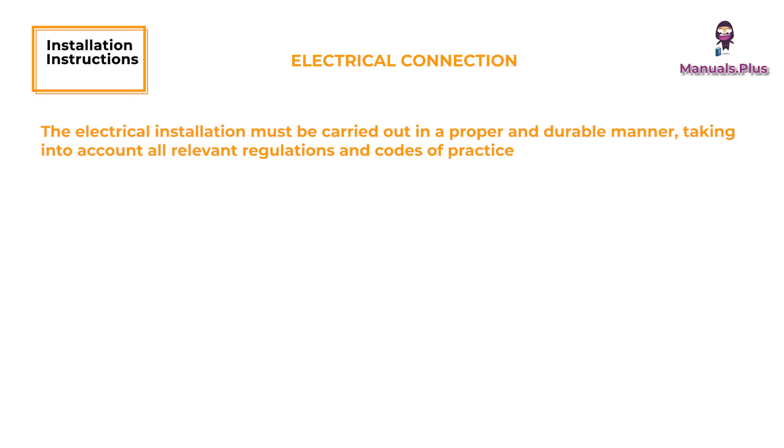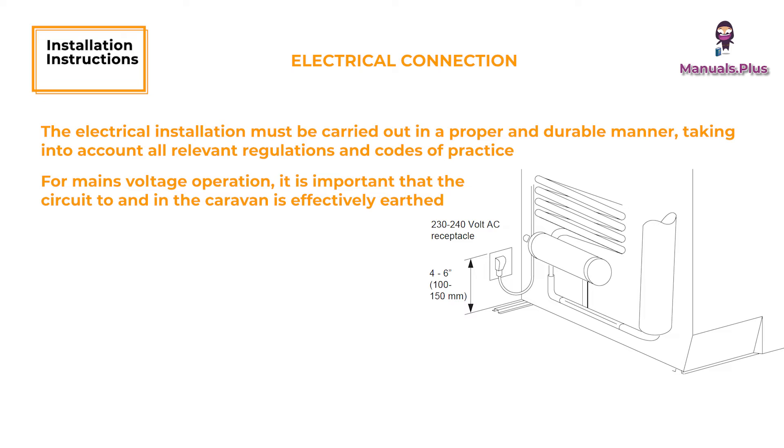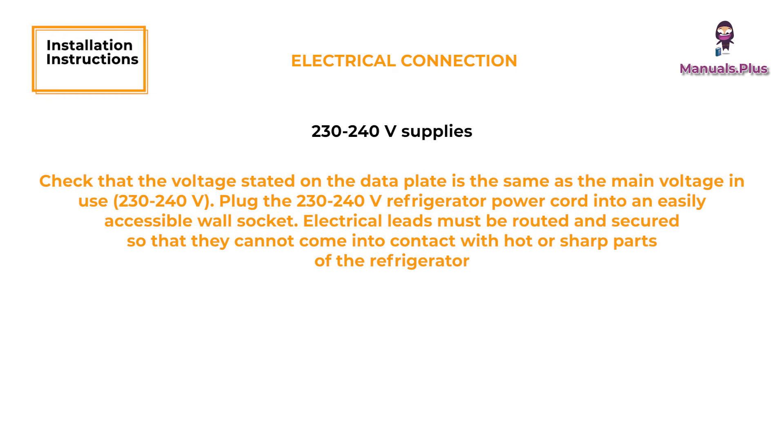Electrical Connection. The electrical installation must be carried out in a proper and durable manner, taking into account all relevant regulations and codes of practice. For mains voltage operation, it is important that the circuit to and in the caravan is effectively earthed. The refrigerator is equipped with a 3-prong plug for protection against shock hazards and should be plugged directly into a properly grounded 3-prong receptacle. For 230–240V supplies, check that the voltage stated on the data plate is the same as the mains voltage in use. Plug the 230–240V refrigerator power cord into an easily accessible wall socket. Electrical leads must be routed and secured so that they cannot come into contact with hot or sharp parts of the refrigerator.